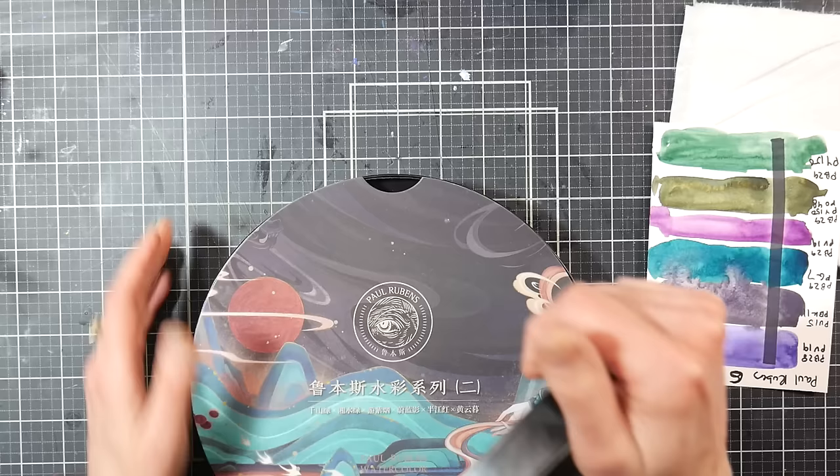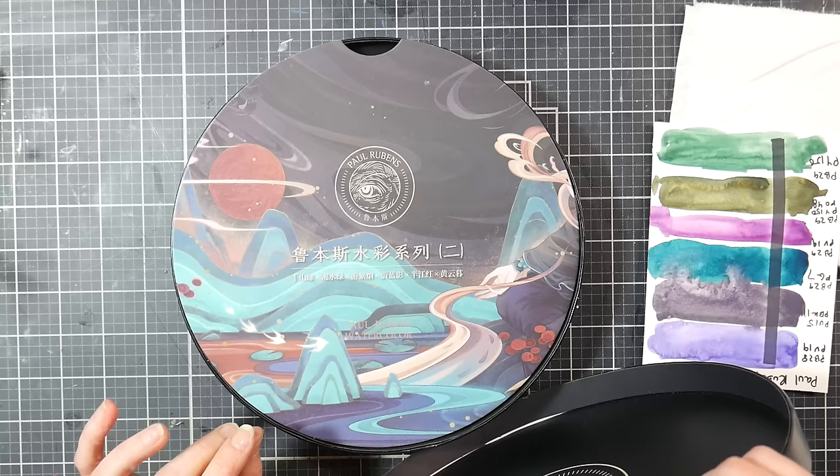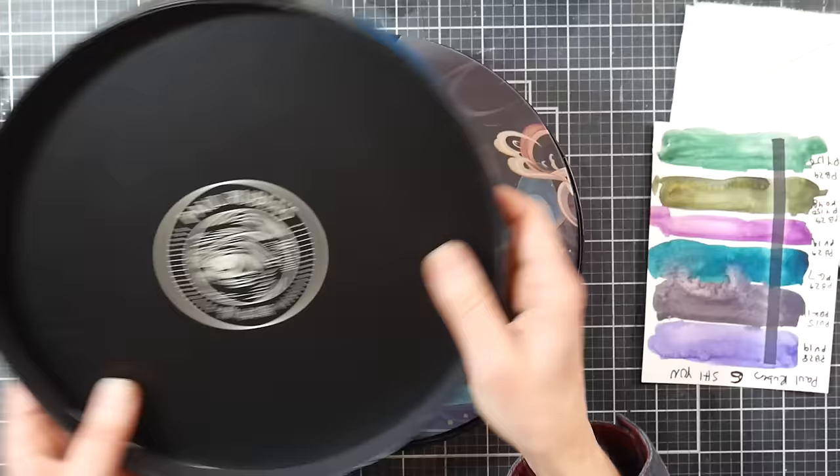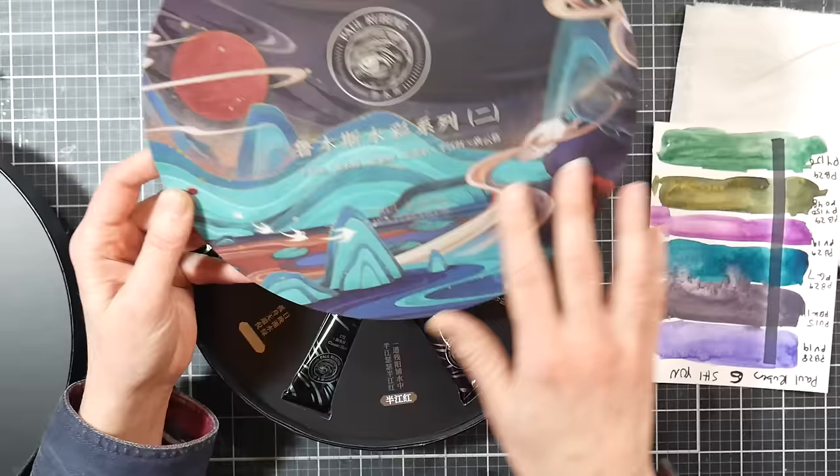This would be nice for actually storing round watercolor paper after you've painted on it, because sometimes that can be really hard to store. Obviously you can put it in a square box, but when you've got a pretty box like this, you kind of want to use it. Inside the box there is this cardstock piece that's beautifully printed — it's not really an example of the colors in this set, it's just kind of like a mood or a vibe.